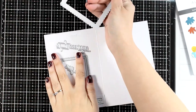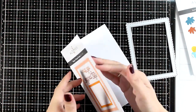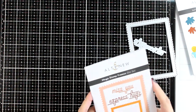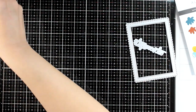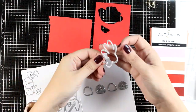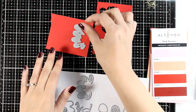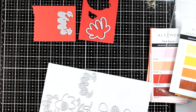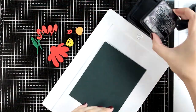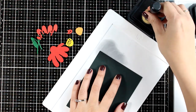Instead of making a fun and bright card, I'm going for a vintage look and feel so you can see that they both work perfectly for that style as well. I cut out the bigger frame using gold cardstock, and I'm picking two shades of red for the flowers and two shades of yellow - actually a yellow and an orange for the flower center.